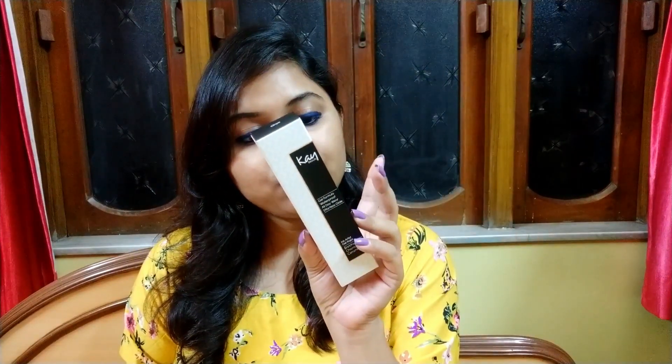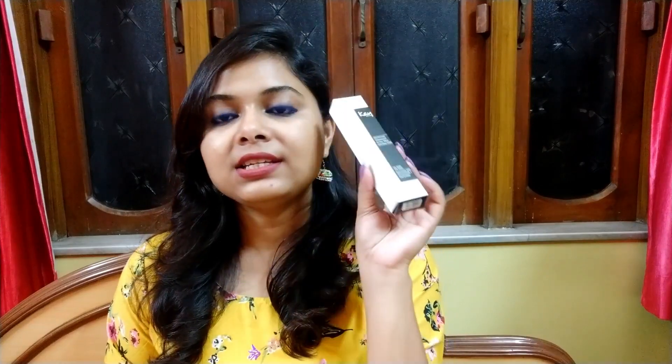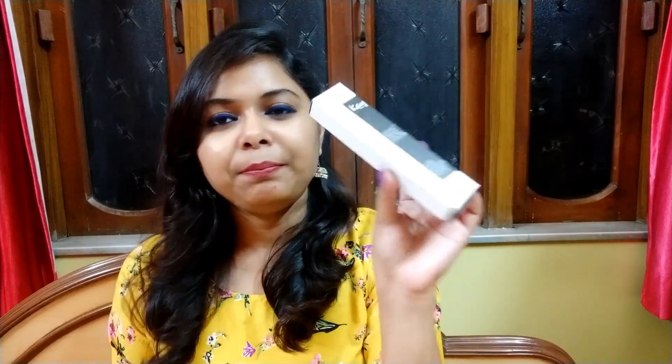This retails for Rs. 450 and it is a gel kajal in the format of a pencil. The outer covering is a plain simple cardboard box — very minimalistic packaging, nothing too fancy or over the top. The outer packaging has all the necessary details. It has been mentioned that it is a gel formula, waterproof, all day wear kajal that will effortlessly glide. This kajal is enriched with chamomile and ceramide. You get 1.2 grams of product and the expiry date is 3 years, which is a good thing.